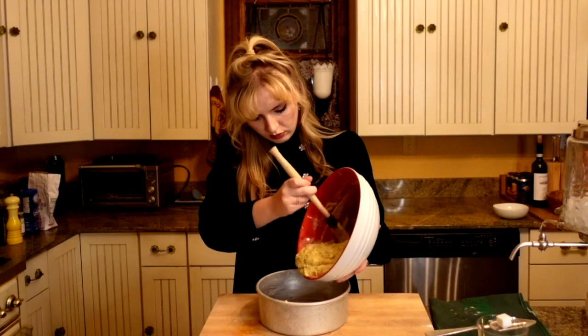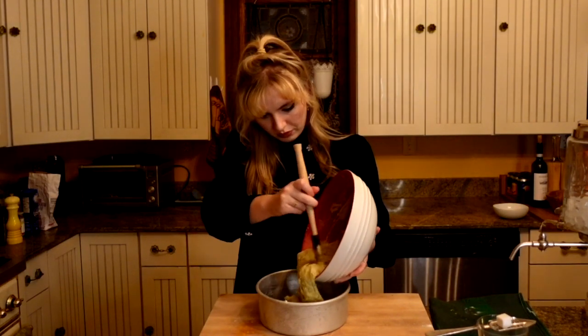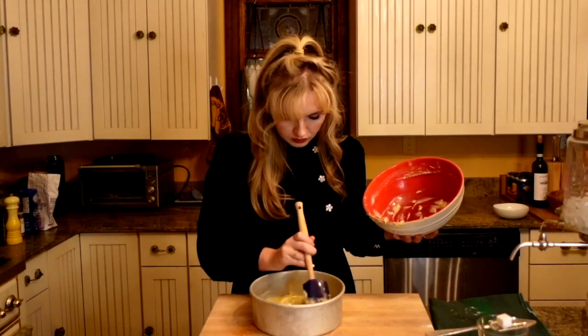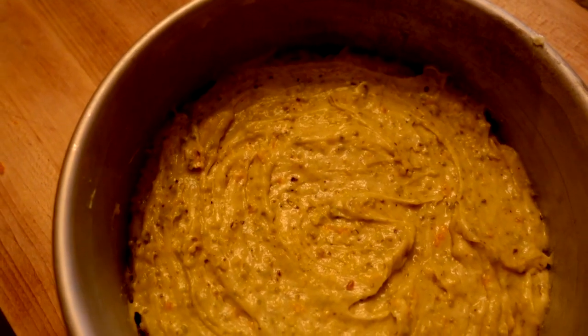Pour the batter into the pan — this will help your cake not stick to the pan when baking. Smooth out the top and bake in the preheated oven for 40 to 45 minutes.